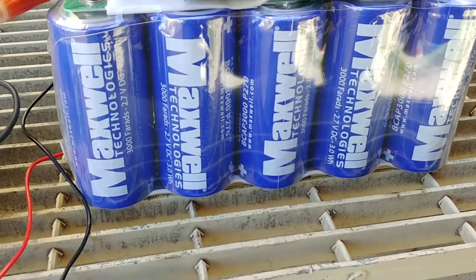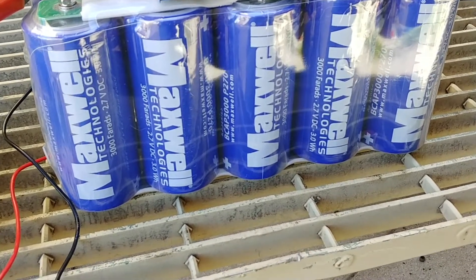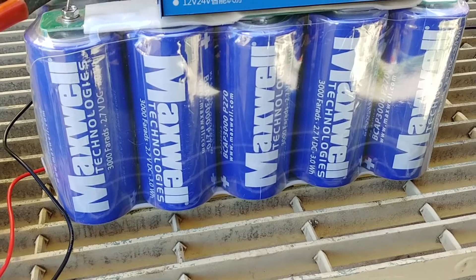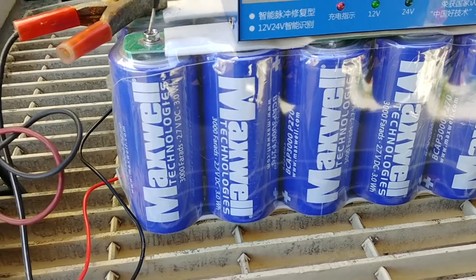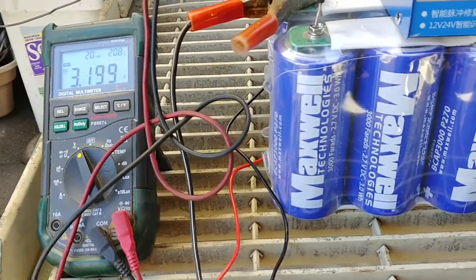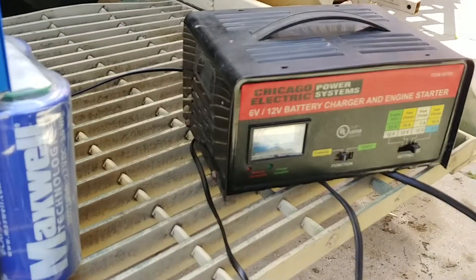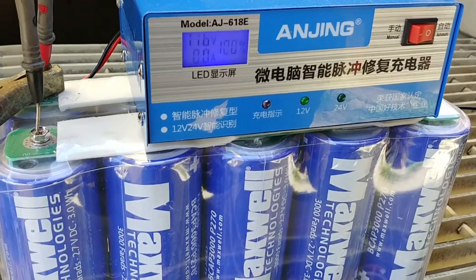How's it going guys? As you can see, you're looking at a 10-cell, 3000 farad, 2.7 volt super capacitor / ultra capacitor bank. I'm actually going to try to charge it using first a dumb charger, and then check it with a smart charger.